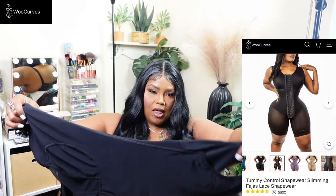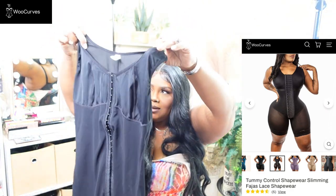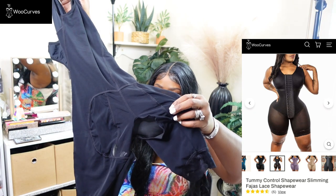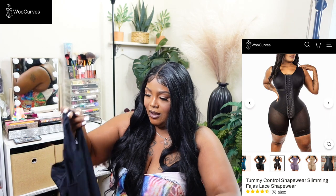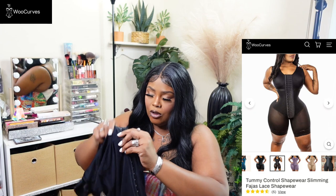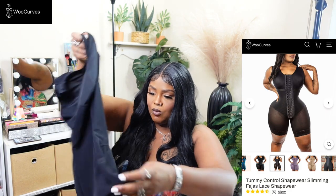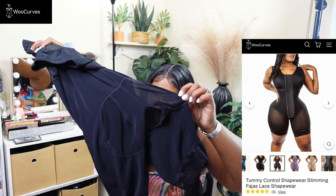This third piece — you don't need a bra with it. It's also open in the back and front for bathroom use. There's a small boning in the front and it has three rows of hooks. It's also 2X, and the back is sheer so your behind will be showing.